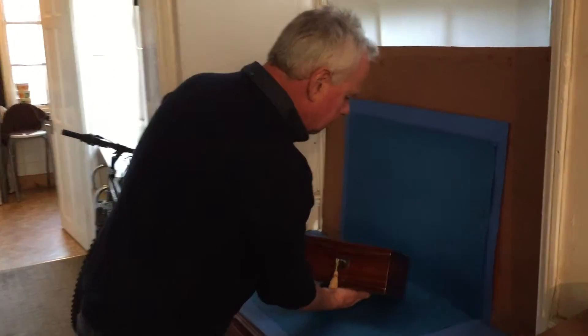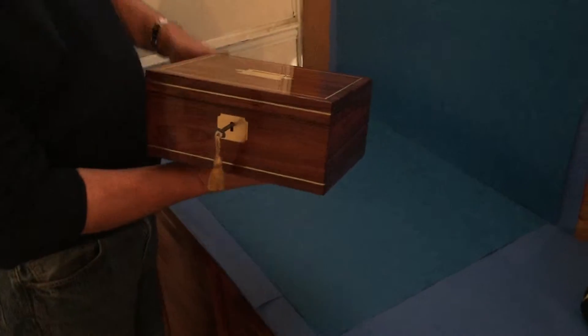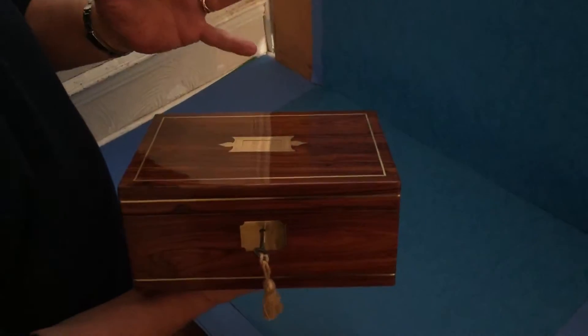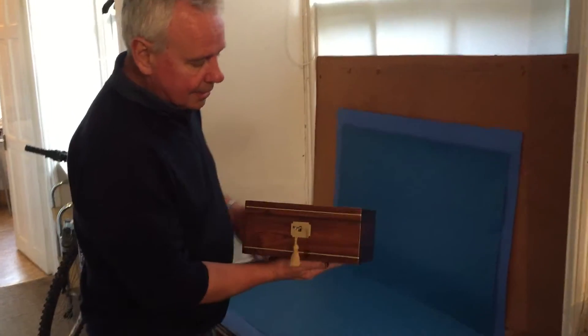This is a lovely box — it would make a lovely box for a man for Christmas, but just as good for a lady. It's a beautiful piece of kingwood, which you seldom see completely covering the box. Normally it's cross bandings and inlays.